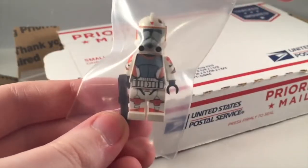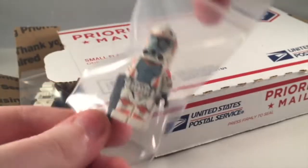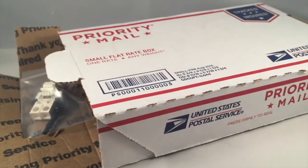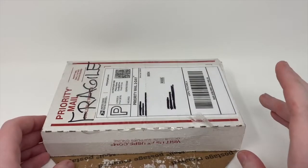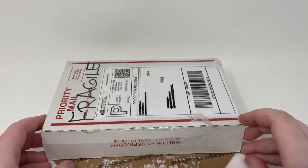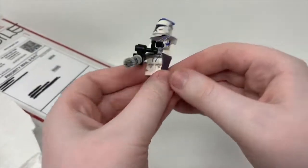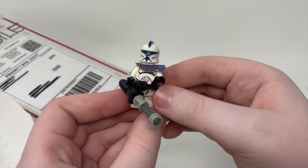I already love it. Then we have Arc Boil — I've been wanting this one for a while. I was actually looking to buy this one individually, but I'm glad I didn't. That one's epic. This one is special because it is not new CAC — it is old CAC. I never ever thought I would have gotten my hands on this.